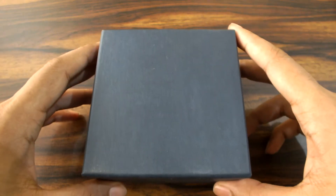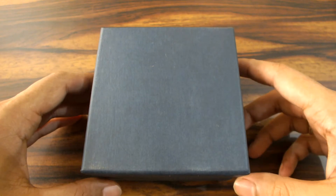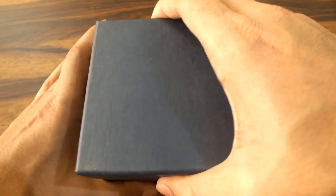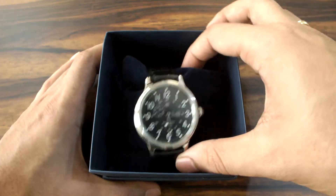Hello YouTube subscribers, Facebook friends and all the Russian watch enthusiasts. Today I am going to review another watch from the house of Vostok. And this watch is one of the most beautiful and most appealing watches to me. I received it today, so without much chit chat I will go to the watch itself. The watch is the Vostok Retro.